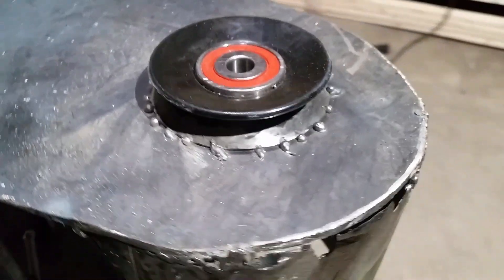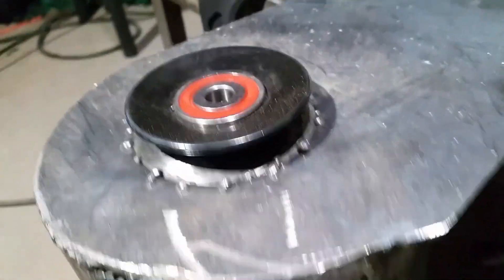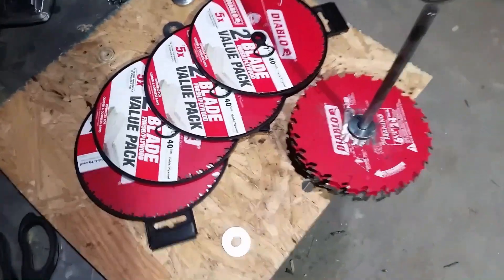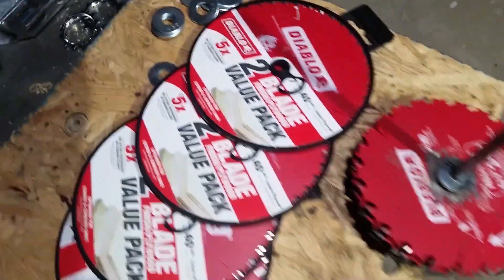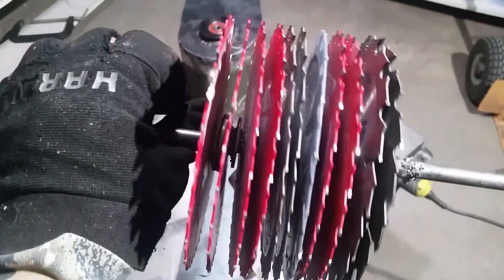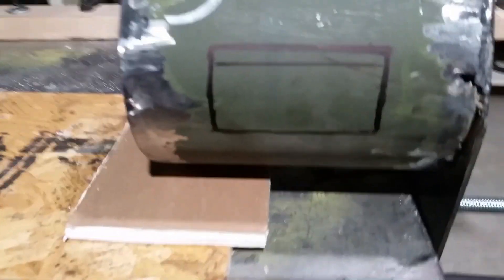Got that bearing welded on there. Let's get the rest of these blades welded on. FYI — them blades ain't cheap, especially buying that many of them. All the chipper blades are ready to go. Now we're going to go ahead and cut out the feeder hole where we're going to make the feeder pipe, and then on the back side cut out the exit port.